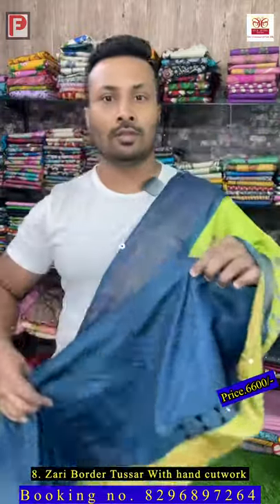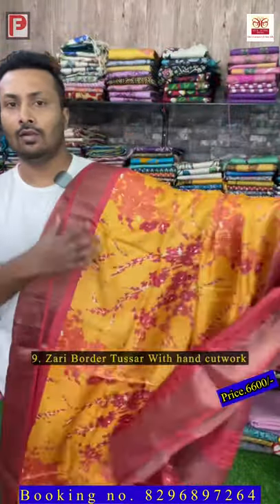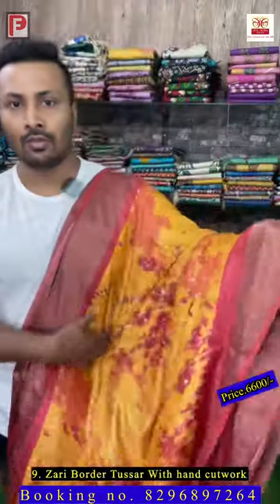Saree number nine — it's a combination of yellow and red border pallu and blouse. This is the pallu of the saree and all over the body this print will come. In between we have given mirror work — these are all hand aari mirror work throughout the saree.